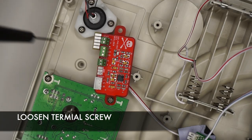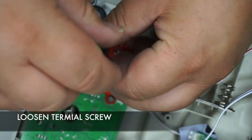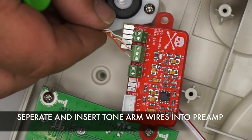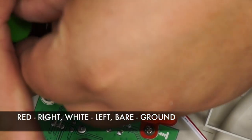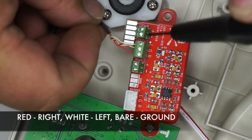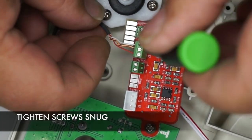Loosen the terminal screws. Separate the wires and place them to the terminal block: white is for left, bare is for ground, and red is for right. Go ahead and tighten down the terminal screws.